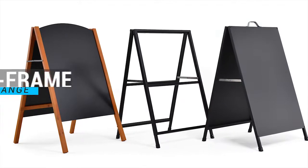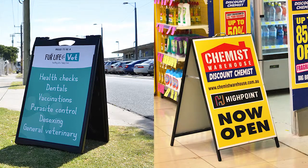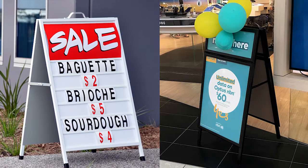Slimline Warehouse offers a range of durable and portable A-frames which are great for advertising your business on a sidewalk and directing your customers to your storefront. These popular displays are a staple for many Australian businesses across a variety of industries.